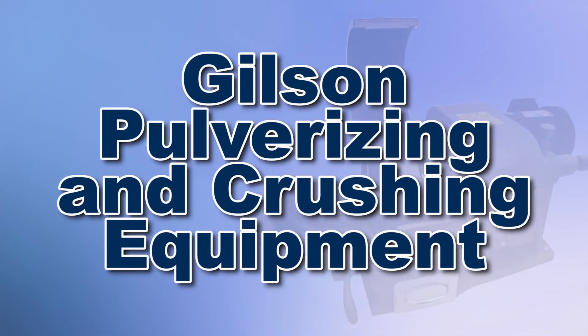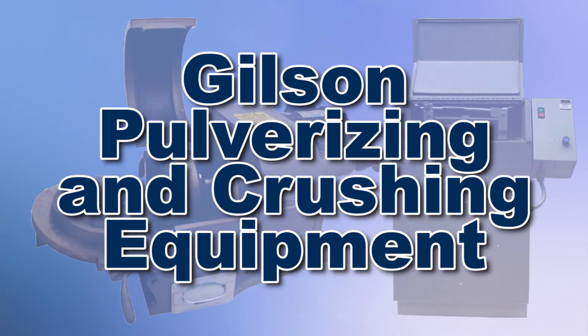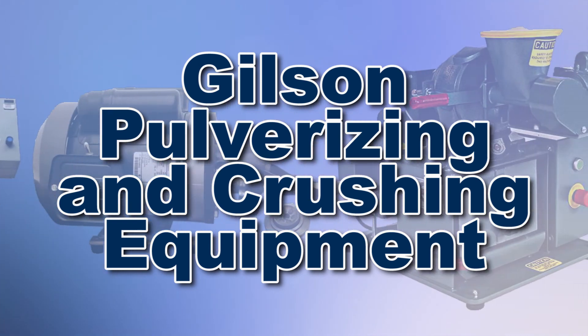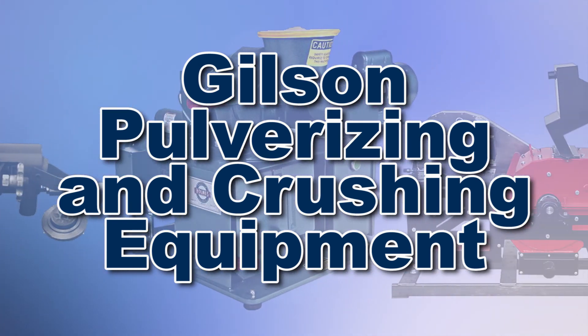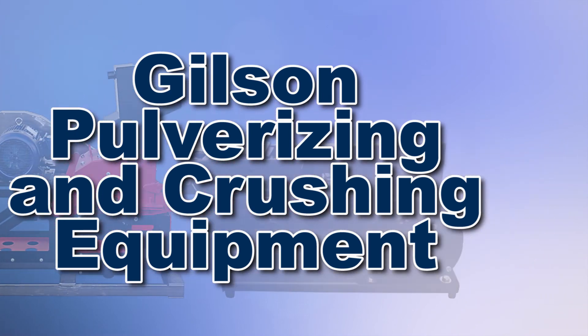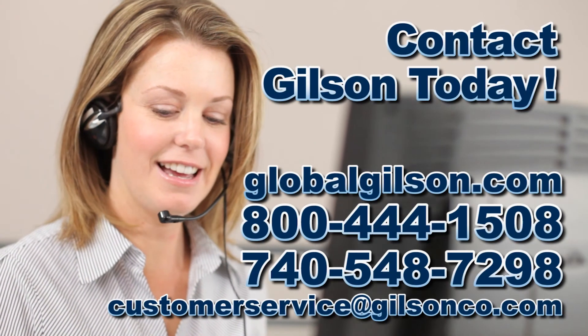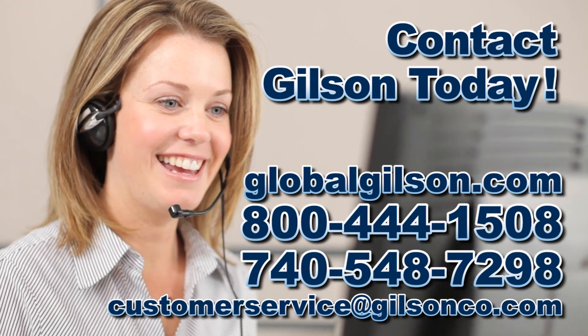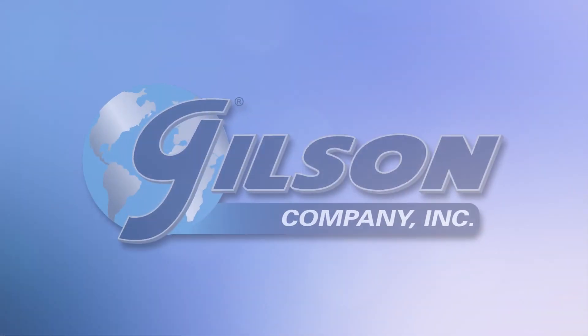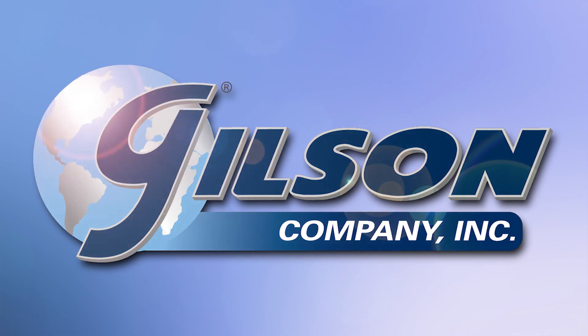With Gilson's complete family of pulverizing and crushing equipment offering a wide range of performance features and capacities, Gilson has the right equipment to fit your needs for fast and reliable material crushing. Be sure to check out all our products listed in the Gilson catalog and on the Gilson website. Gilson — your industry leader in materials testing equipment.